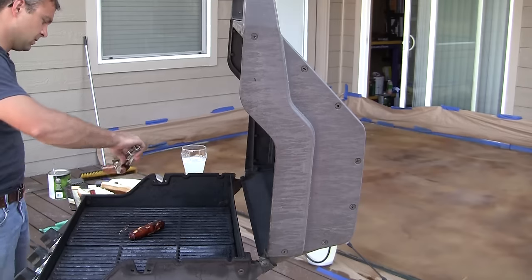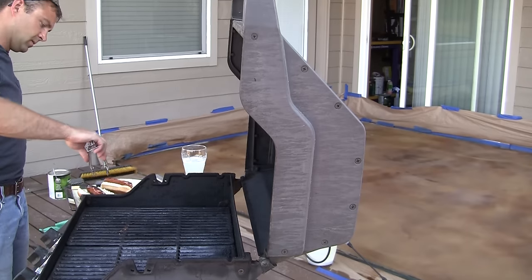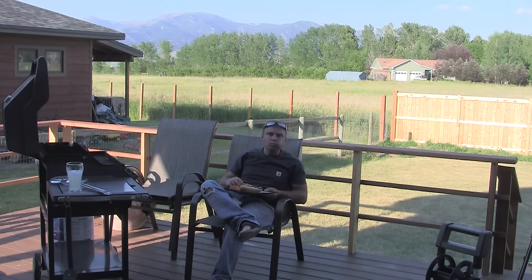Let the second coat dry completely. I'd recommend letting it sit for at least eight hours to ensure the stain penetrates into the surface of the concrete entirely. So take a break to do some other projects or just relax — I had a few brats in the fridge so I decided to have a little snack.